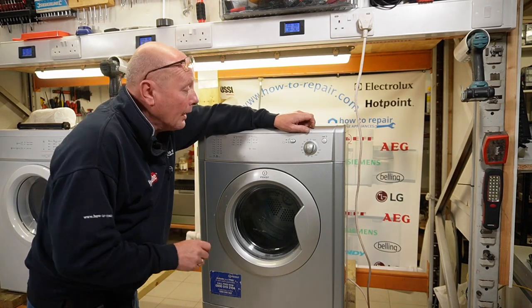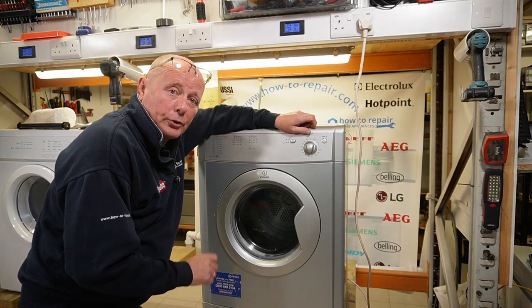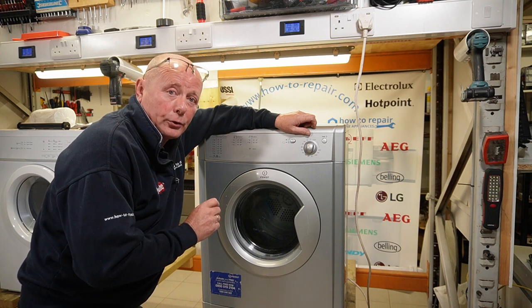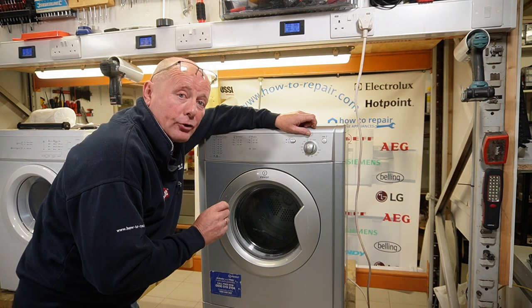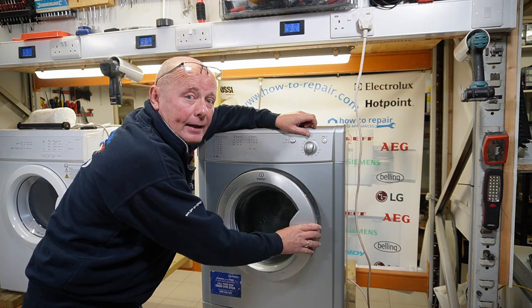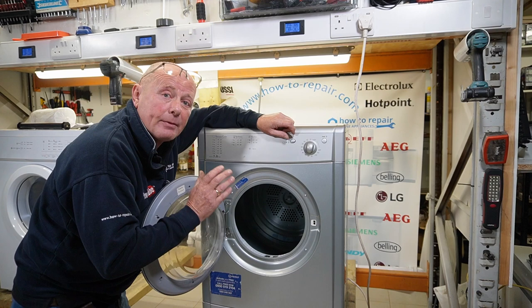Hi, welcome to How to Repair. I went down a friend's house over Christmas who was complaining that his tumble dryer was taking twice as long as normal to dry the clothes. And after doing an inspection, I could not believe how close they were to actually having a fire hazard. And this was just a simple fault.